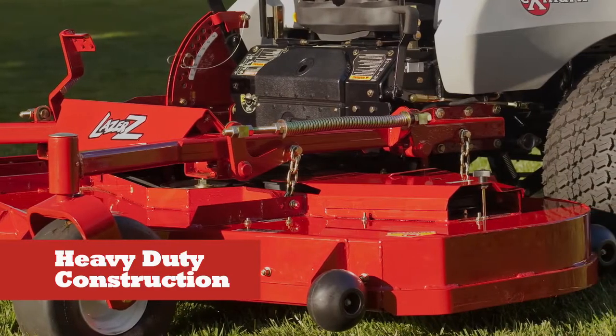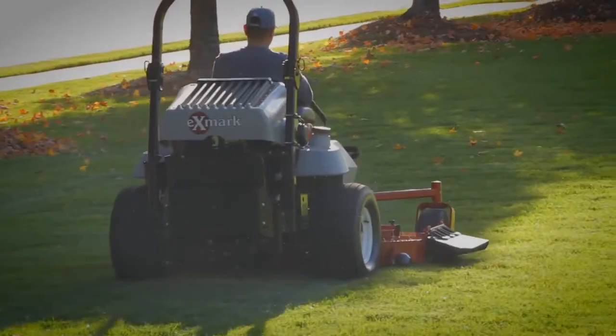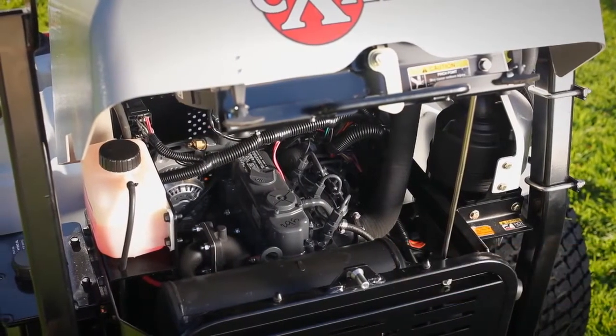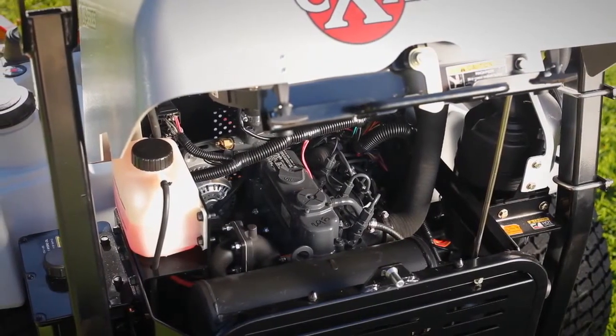Heavy-duty construction, including a larger heavy-duty frame designed for maximum toughness to keep your mower cutting year after year. Simple, low-maintenance designs utilizing large-capacity 21cc Hydrogear variable displacement pumps with shaft-mounted cooling fans.